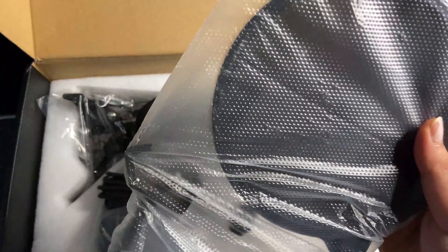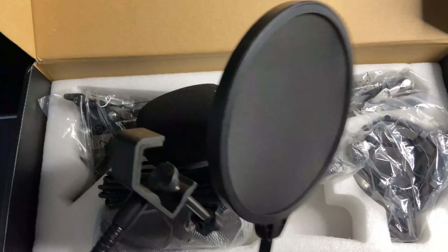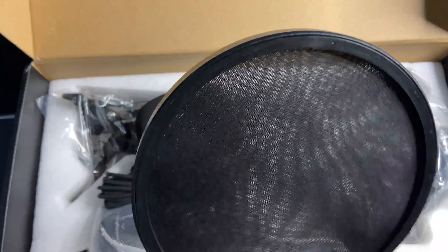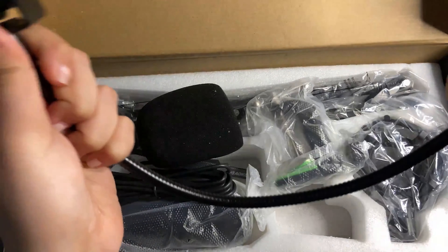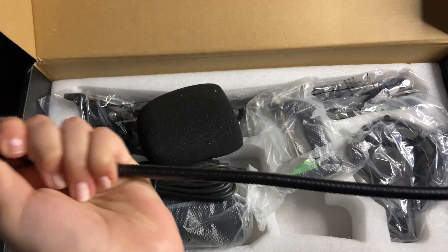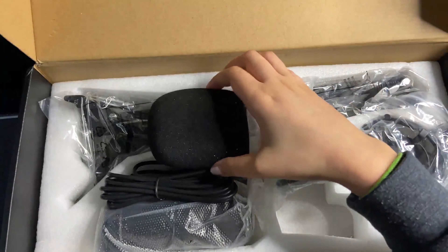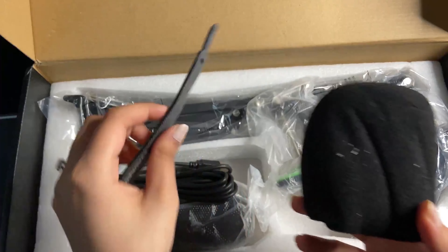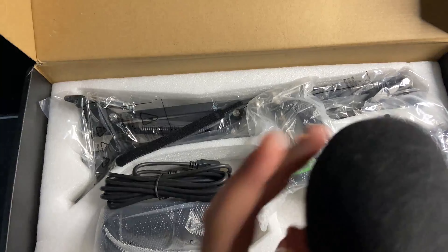This first accessory I'm going to be unboxing is the pop filter. This one just mounts onto the mic stand — sorry, I kind of hit the mic right there — but it just attaches to the mic stand, which is really helpful because you don't have to hold it. It also comes with a foam pop filter.